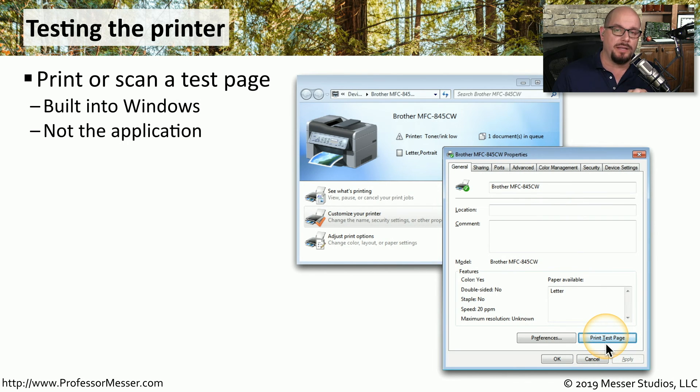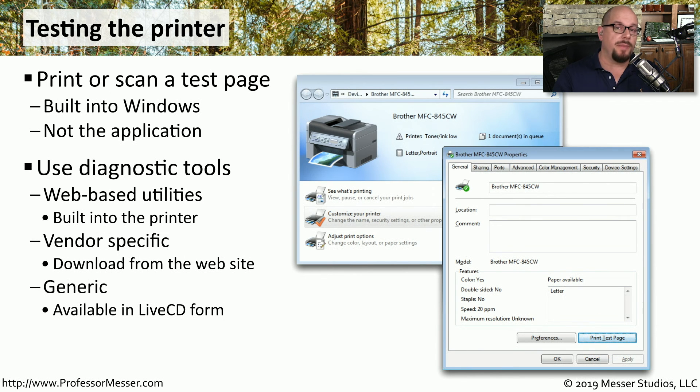This will print directly from the print driver in Windows, and you'll be able to get an output that is not associated with any application. Your printer itself may also have some diagnostic tools built in. You may be able to connect to a web-based front end of the printer and run test prints from there, or load a vendor application that provides more information about the health of the printer. There might also be third-party utilities or a live CD you could boot from to test the printer outside of Windows.